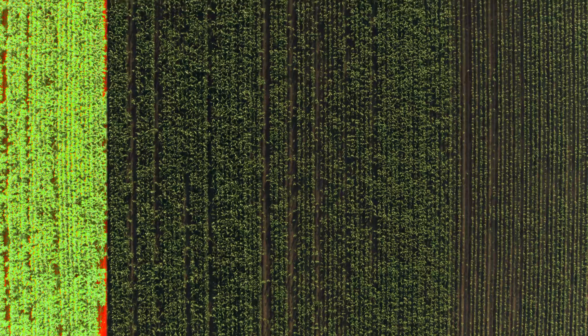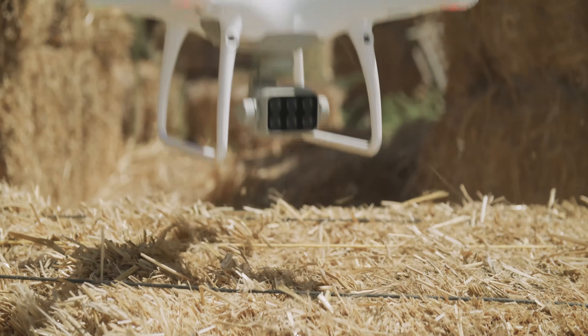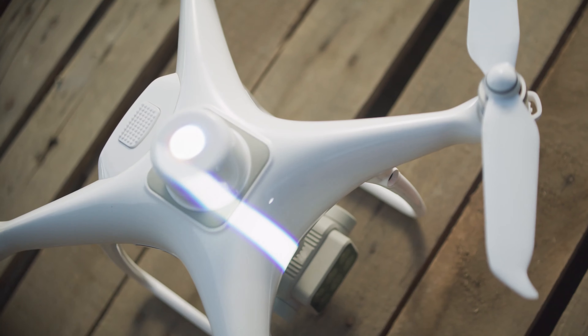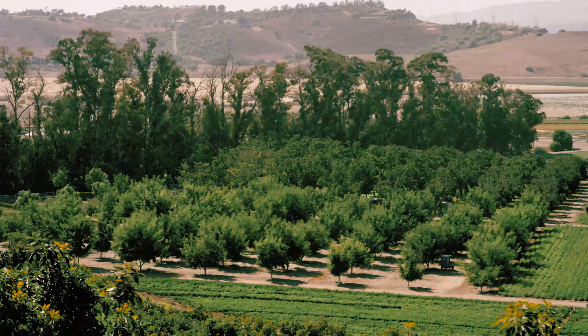Monitor crop health throughout growing seasons by generating vegetation index maps using multi-spectral images. Get accurate, consistent results thanks to the integrated spectral sunlight sensor that accounts for different levels of sunlight during different times of the day.